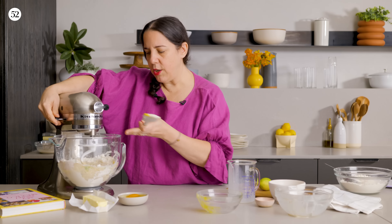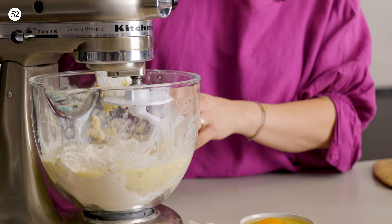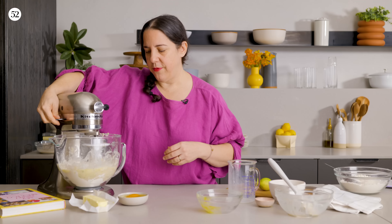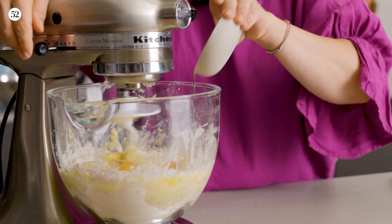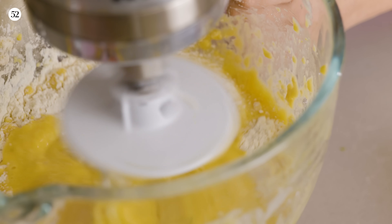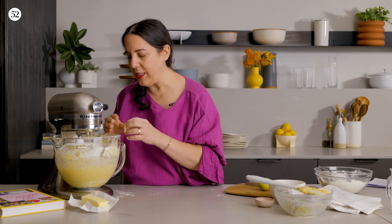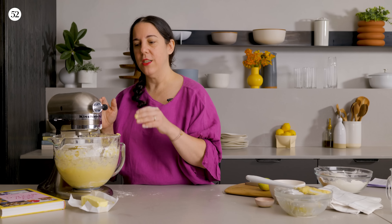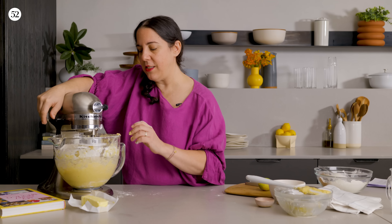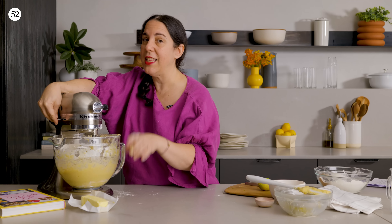It's going to look a little wet, like it's not coming together, so you want to stop it and give it a little push, a little help. So right now you can see it's kind of a smooth dough — it's a little bit elastic, but still a little sticky. This is the point where you may need to add more flour. If you stop it and it's still holding together but a bit too wet, this is the time to add some more flour before you add your butter.